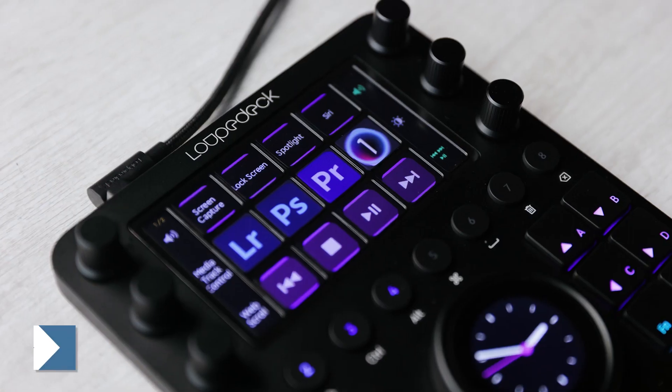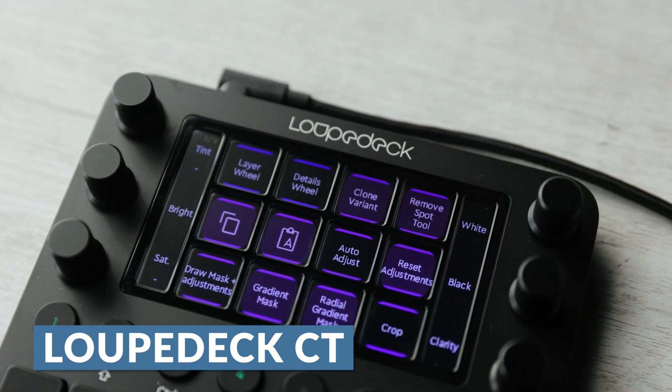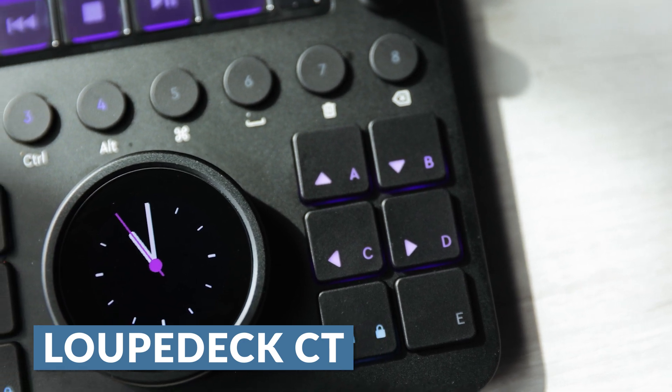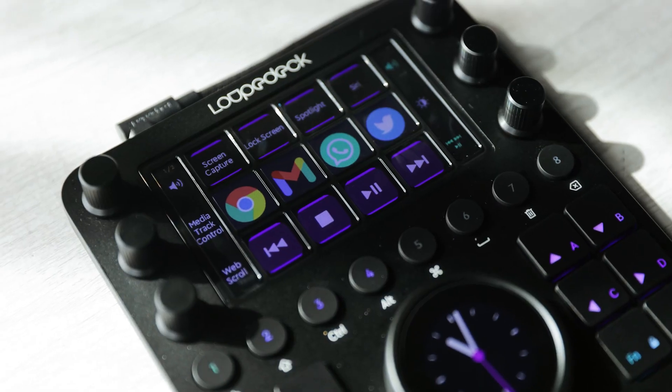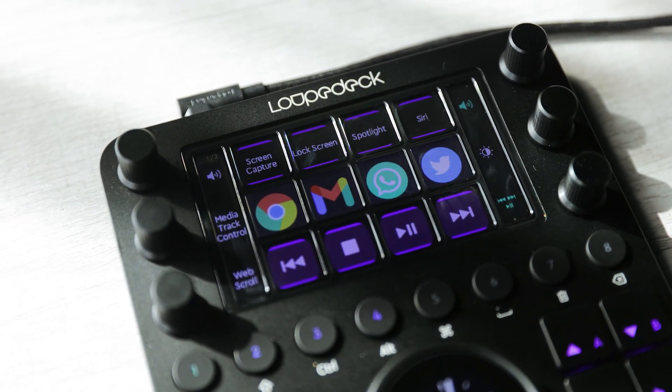Hey everybody, it's Matthew Seville, and today I am going to be checking out the Loupedeck CT with Capture One Pro. First and foremost, this video is sponsored by Loupedeck. A big thanks to them for sending out the Loupedeck CT. I've actually been curious about trying out one of these devices for many years, and I was very excited to hear that it's working with Capture One Pro now.